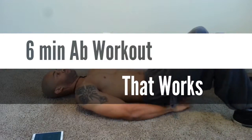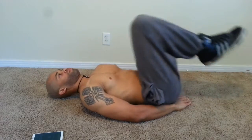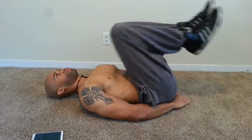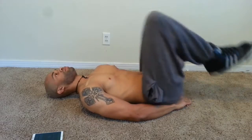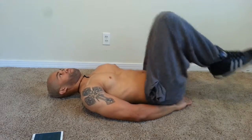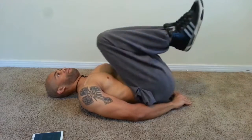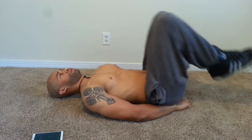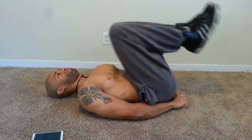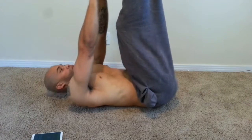What's up everybody, this is your boy Amos back with another workout fitness YouTube video. Motivated Fitness — make sure you subscribe to my channel for all the fitness updates and intensive workouts. Today what I have for you is a six minute ab workout that actually works. You can get abs within a week and a half or two weeks from doing this workout.